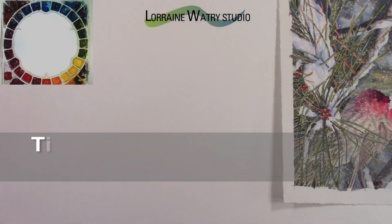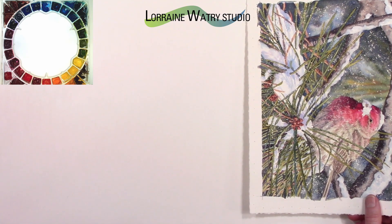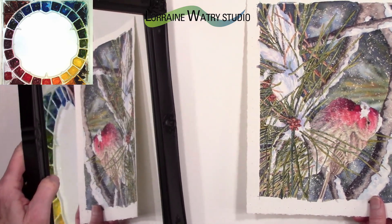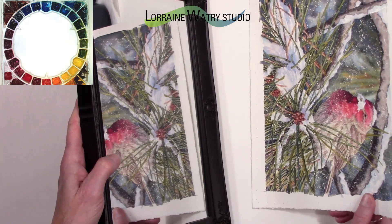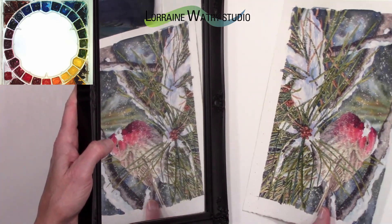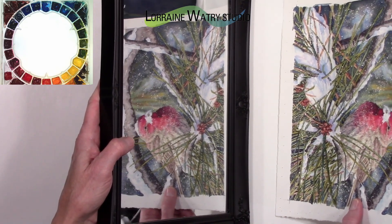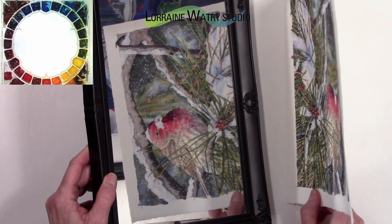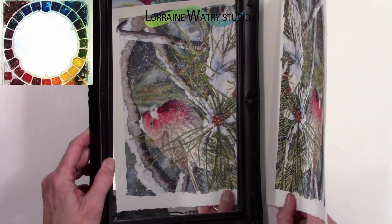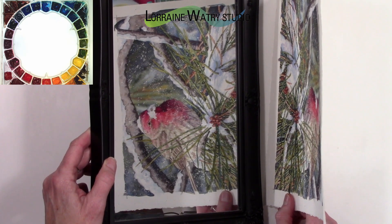The last tip for seeing values is to look at your painting backward. I have a mirror I can set my painting up in front of to see it in reverse. By looking at your painting in reverse of the way you've been painting it, you can really see things you may have missed. Looking at it backward, you start to notice values and things that might be working or not working, and shapes too, because you are reversing it in your brain. This is a tip I use quite a bit — it helps me see values, colors, and shapes when I need to adjust something.